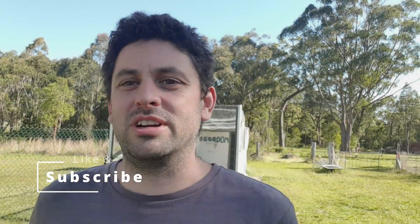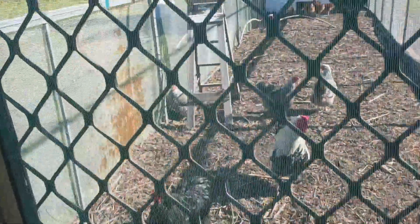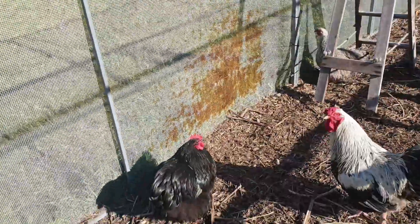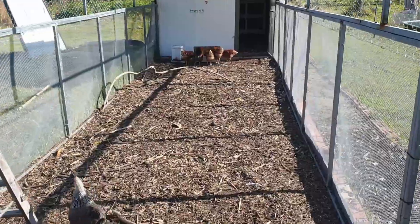Hey guys, so we're going to do a little animal introduction today. Behind me here we've got our chicken coop that's been built a little while ago. So let me introduce you to all our chickens. I'm going to have to keep the door closed just so the dog doesn't get in — he likes to come around and torment them.